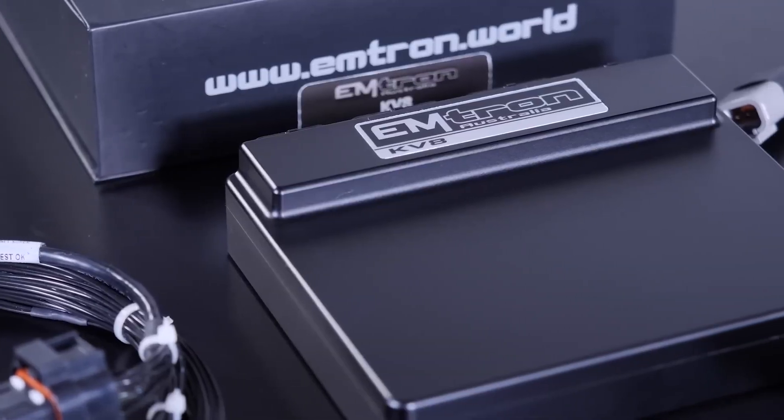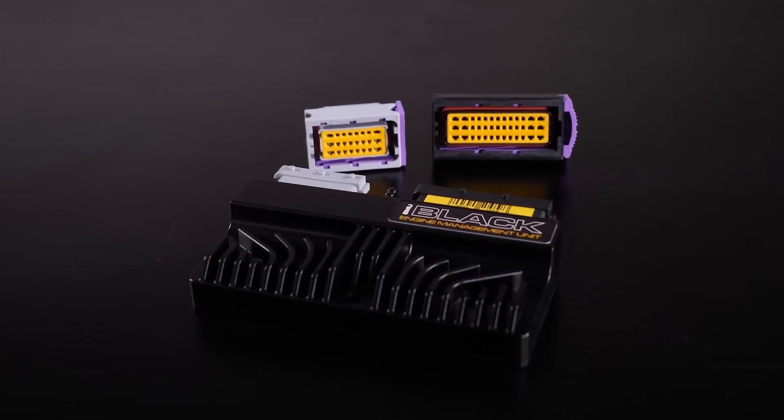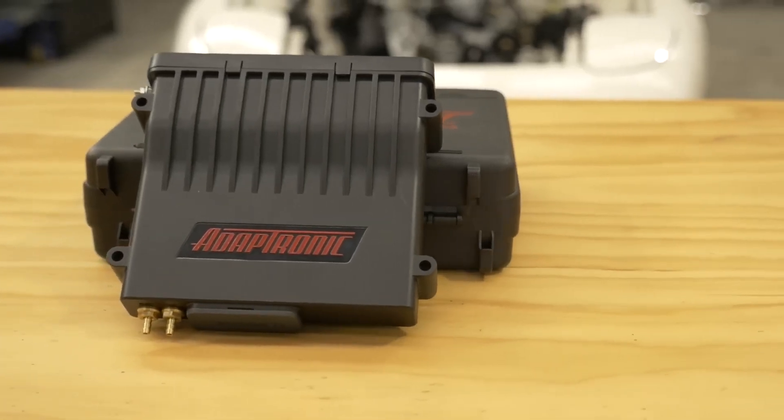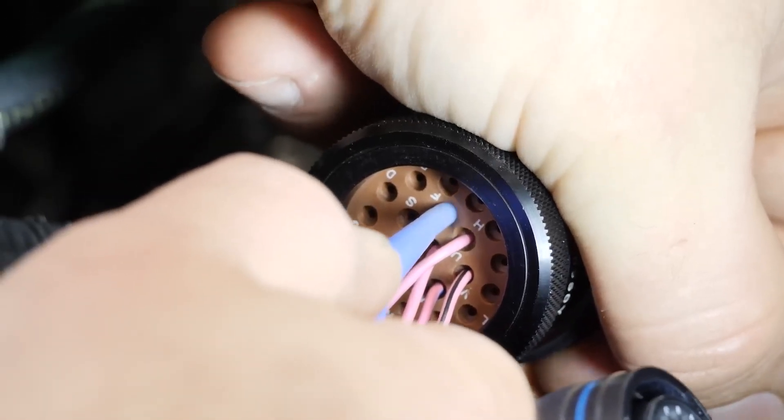So this will be completely end-user configurable. A lot of aftermarket standalones have CAN bus but it's locked down to a drop-down menu where you select the component you want to talk to — which simplifies it, but for those capable of programming their own messaging, you're limited. This sounds like it's aimed at complete customizability. It's 100% user configurable — we don't offer any predefined CAN communication mapping. Speed, network, location — all of that is up to the user.